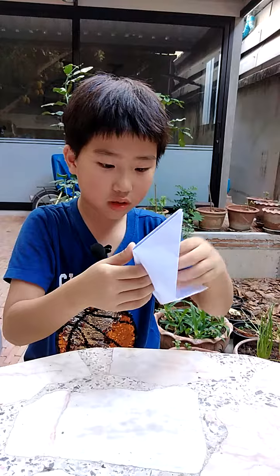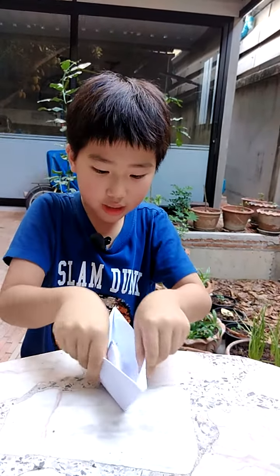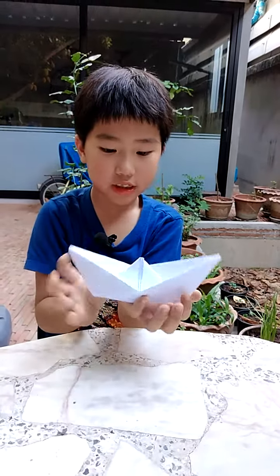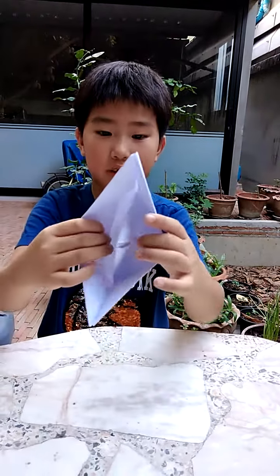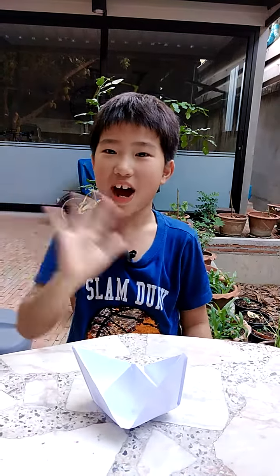Okay, let's open here, here. It's finished — this is the boat! Here's the boat. Don't forget to like and subscribe and share, and see you on the next video. Bye-bye.